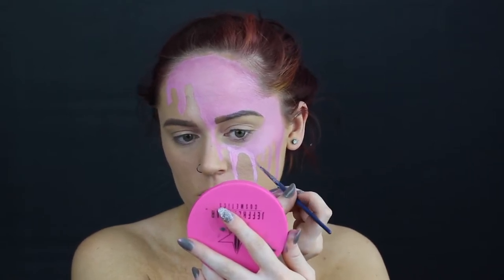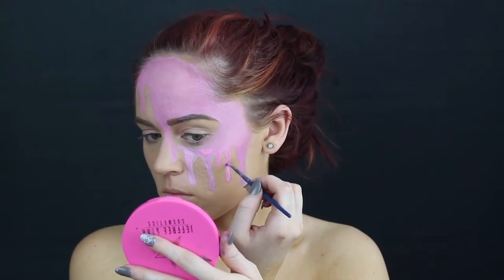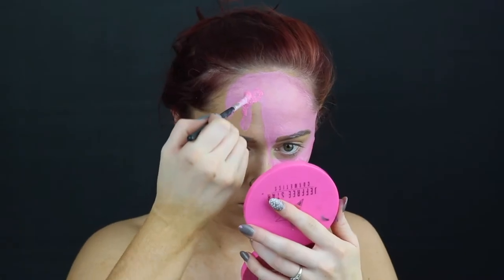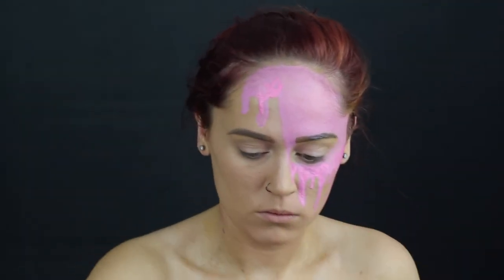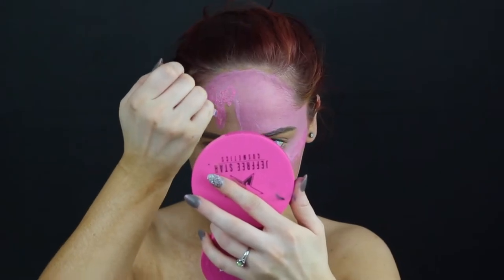I seriously can't get over how good this look actually turned out. I know it's been done many times before but this is my version of it. Now what I'm actually doing is taking that darker pink and really wetting my brush and using it to create real drips with this body paint.